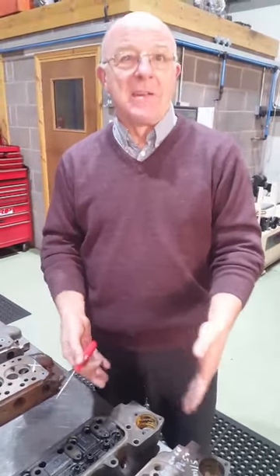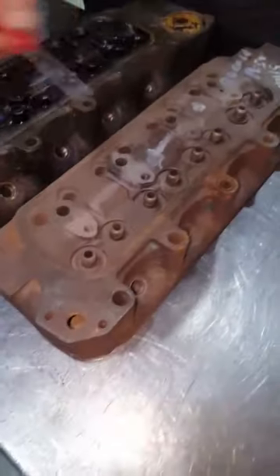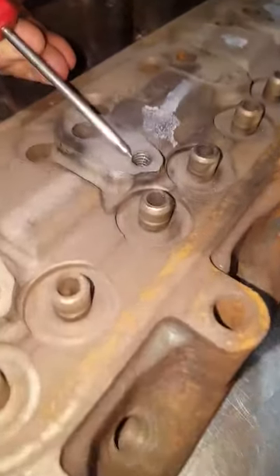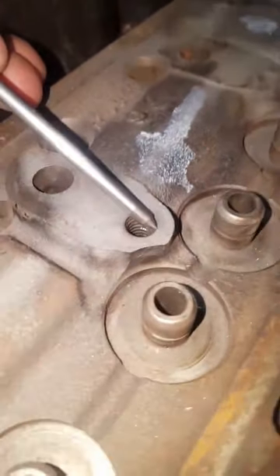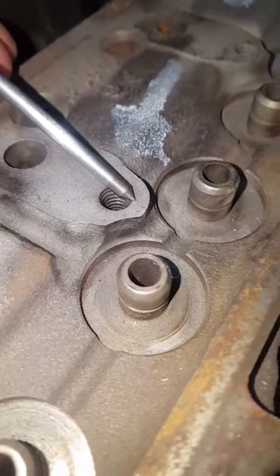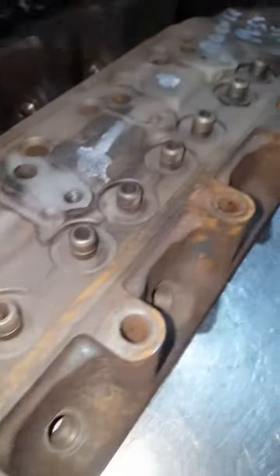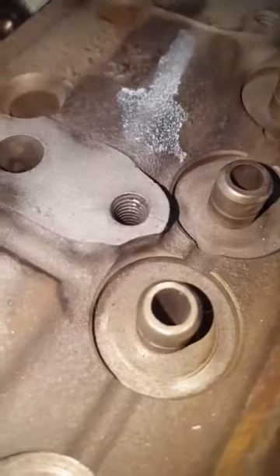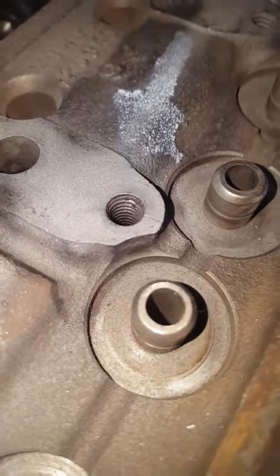Number one: this is a head — all good apart from the rocker post stud hole, where there's a monster crack. Not many people look for these, but it can be here, here, here, or here, or obviously on the valve seats where a lot of people look. That one's quite obvious — and there's one next to it that I'll show you now which is a little bit more than obvious.